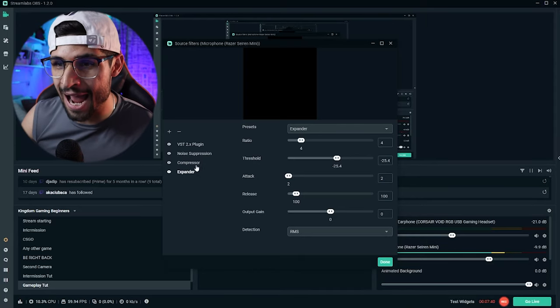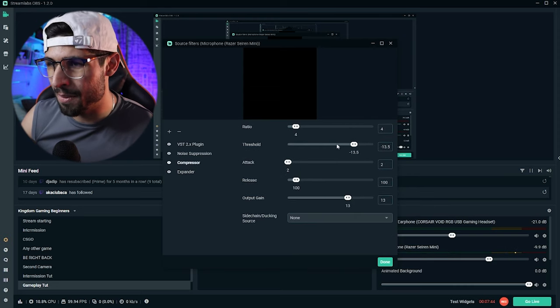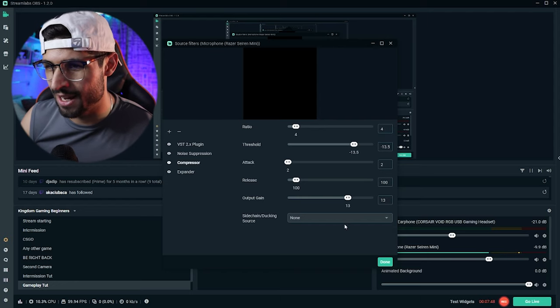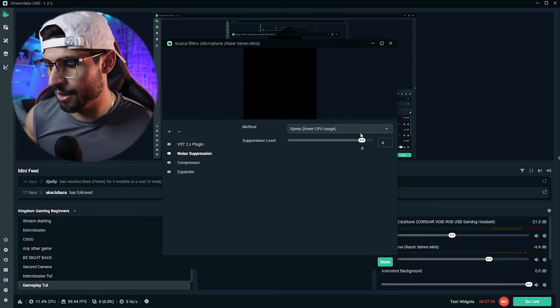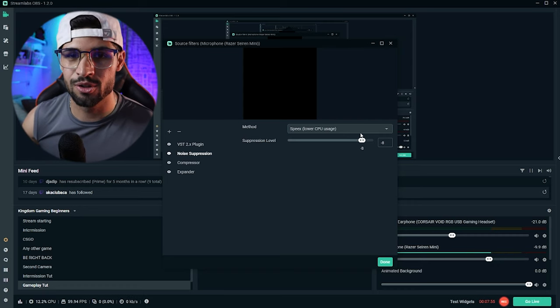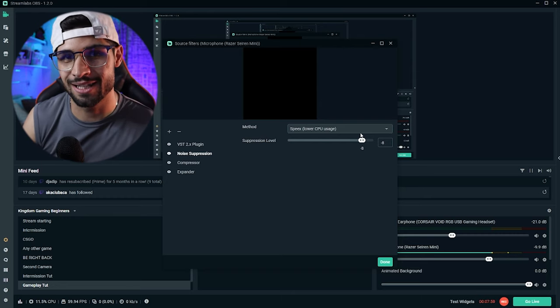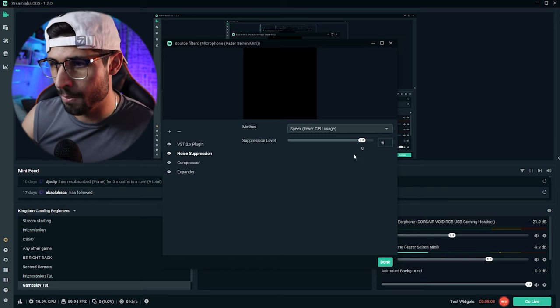The next thing we're going to add is a compressor - set that to 4, minus 13.5, 200, 13, and none. The next one is a noise suppression, which will take out a lot of the reverb in your room or annoying sounds picked up by the microphone since there's no additional settings on the microphone like volume control. I've set mine to minus 8.